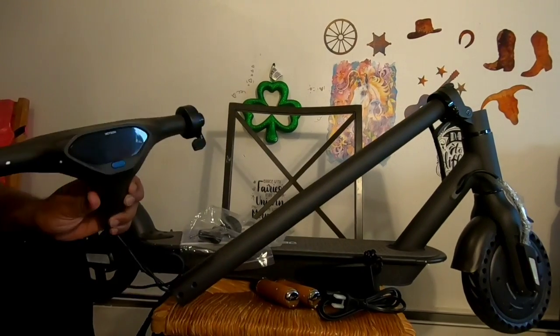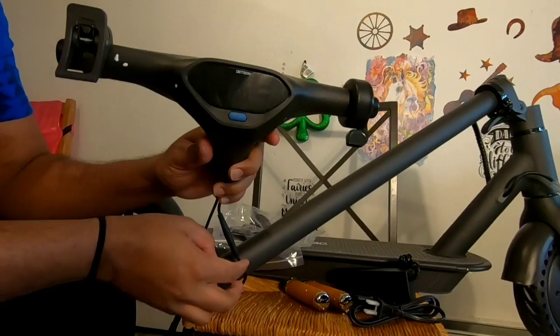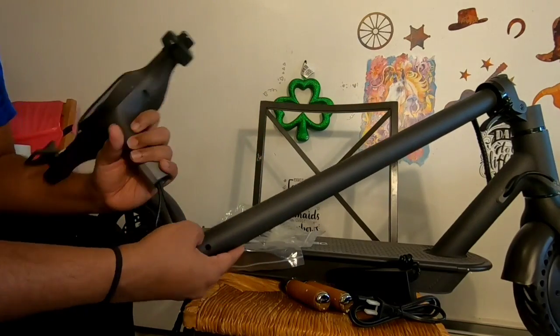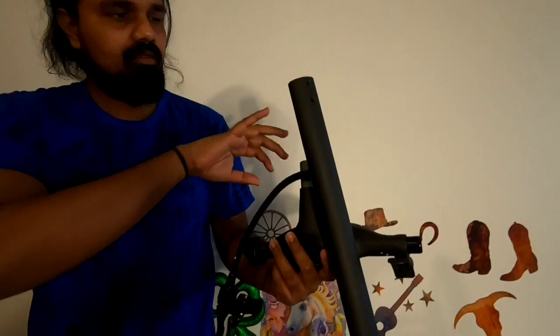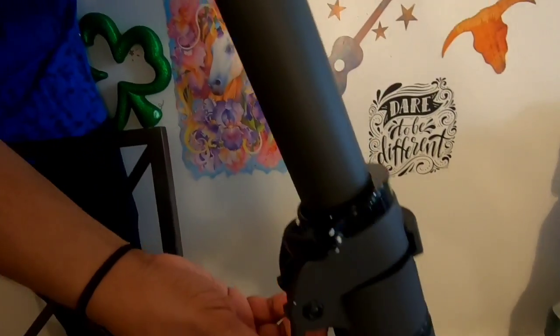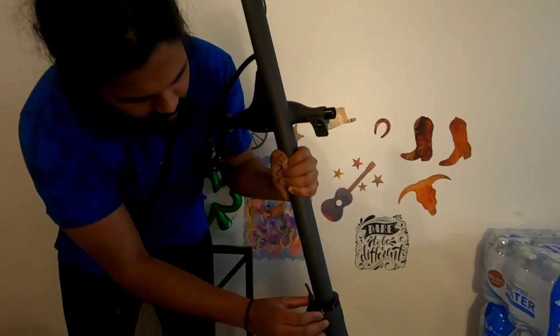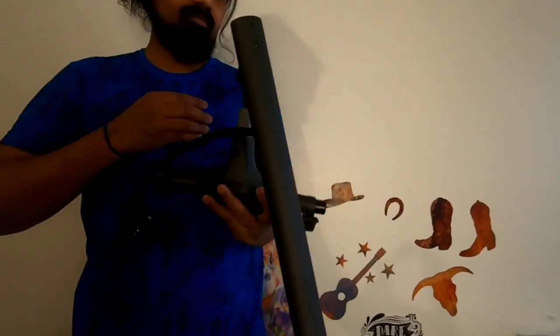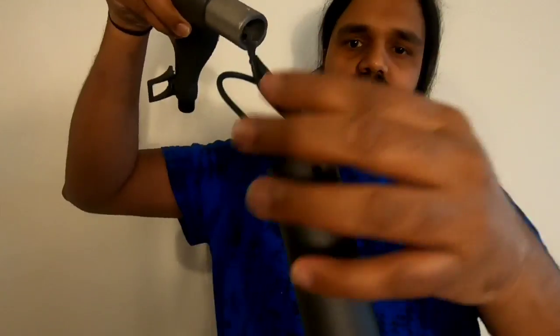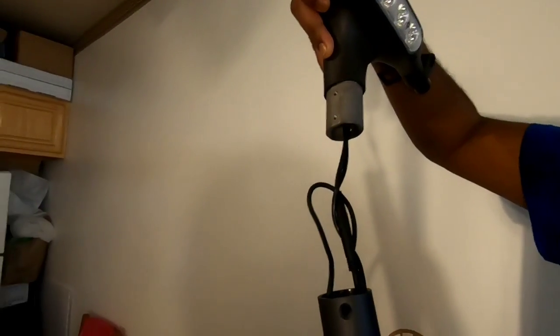This is the head unit of the scooter. Now let us see how to assemble it. First, let us make sure that the handle is straightened and locked properly with the latch. Make sure the handlebar is locked and ensure that all the wires were kept inside the bar before we screw it.